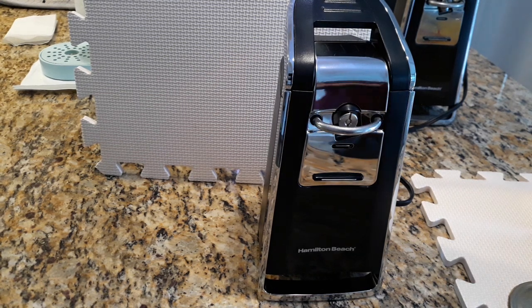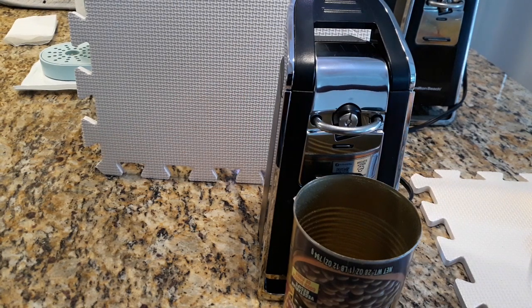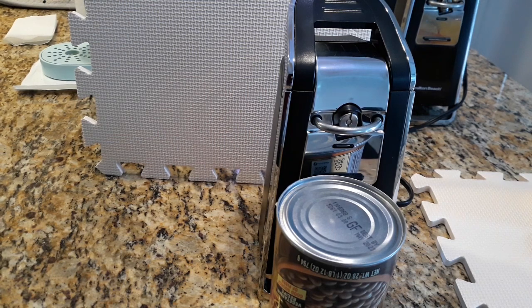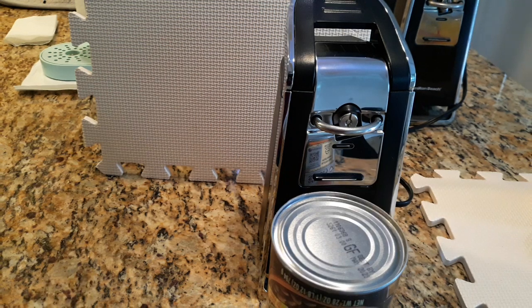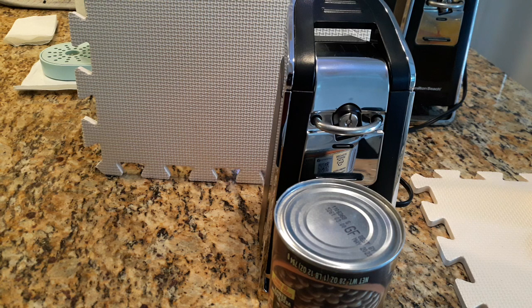This can opener is stellar. This is our third one — each one lasts us about two and a half years. We've been really happy with it. The price has usually been between $20 and $30. For a can opener that you can also use to basically close the can — in case there are flies at your barbecue outside and people are dipping into it — no sharp edges for anybody to get cut on. This is a very good can opener. We like it a lot.